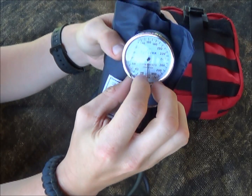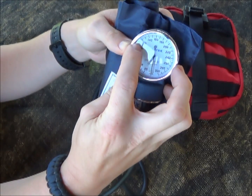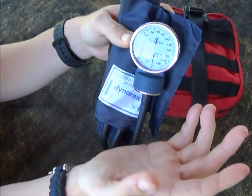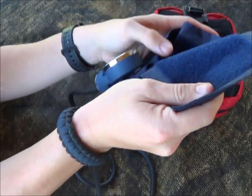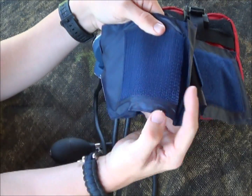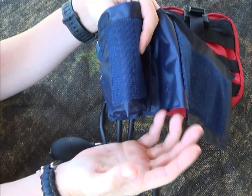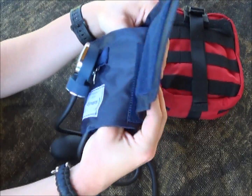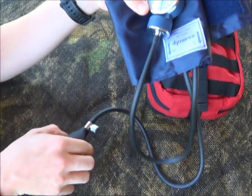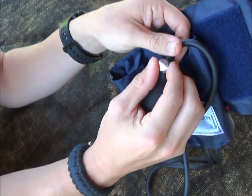You can see it has a gauge here — this is going to tell us what our systolic blood pressure is, the top number, when we go to palpate. It has Velcro, and it goes around the patient's upper arm where the bicep is, just above the elbow. Put the Velcro on and tighten it down — righty tighty, lefty loosey.